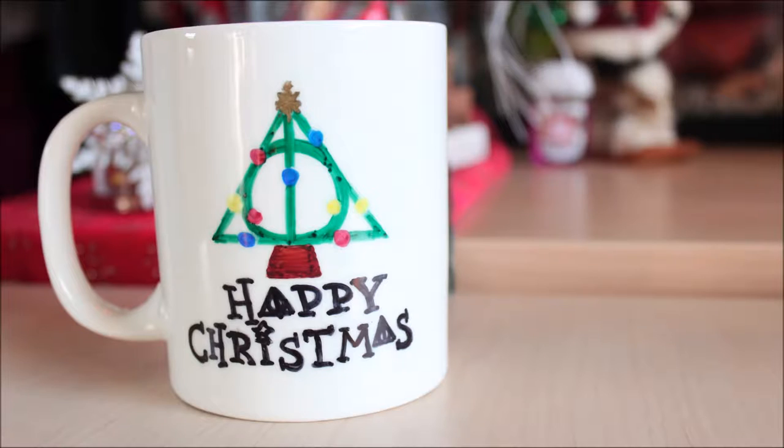Hi everyone, WizardingJourney here and today I'm going to show you how to make this Harry Potter Christmas mug.